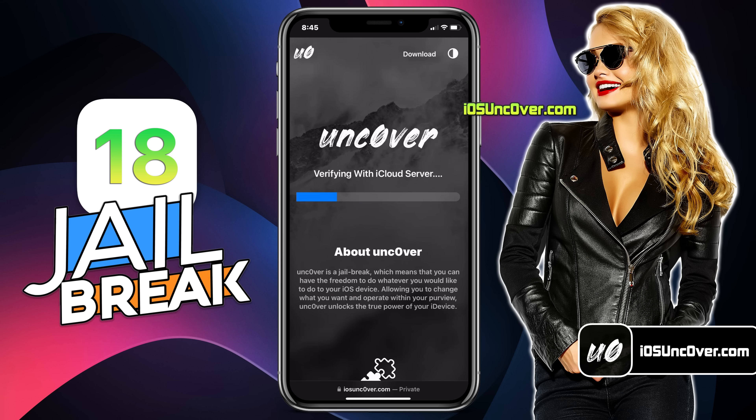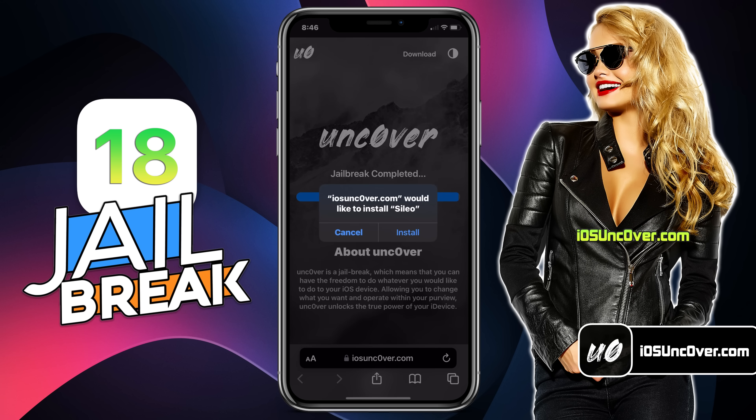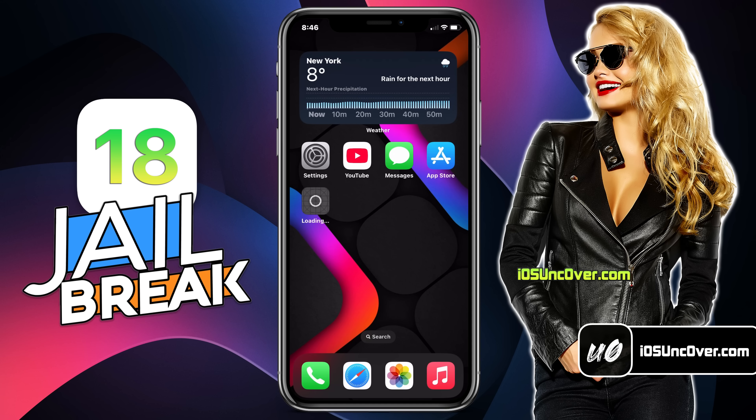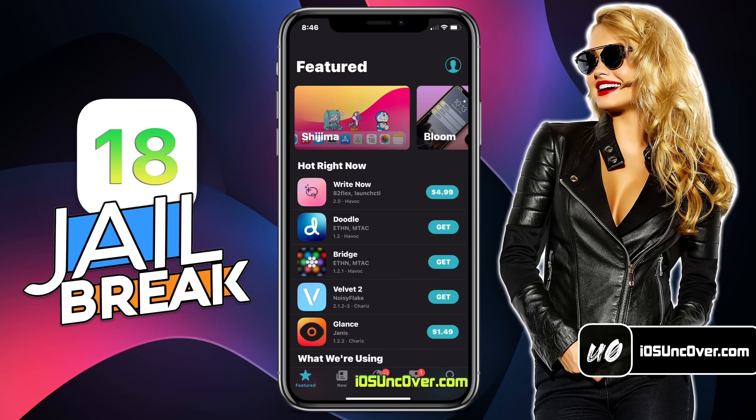Click on this button. It will start initiating the jailbreak process. So the jailbreaking has begun — should take just a minute. I will quickly fast forward this part. Alright guys, if you have followed the instructions correctly, you should see Cilio being extracted from this Uncover app. Here it is — the Cilio app has been successfully installed. You can now go ahead and open it. I now have a fully working Cilio app on my latest version of iOS 18 device.